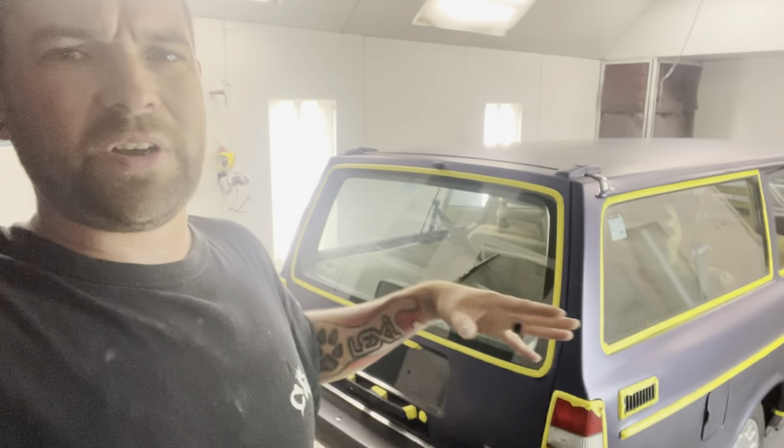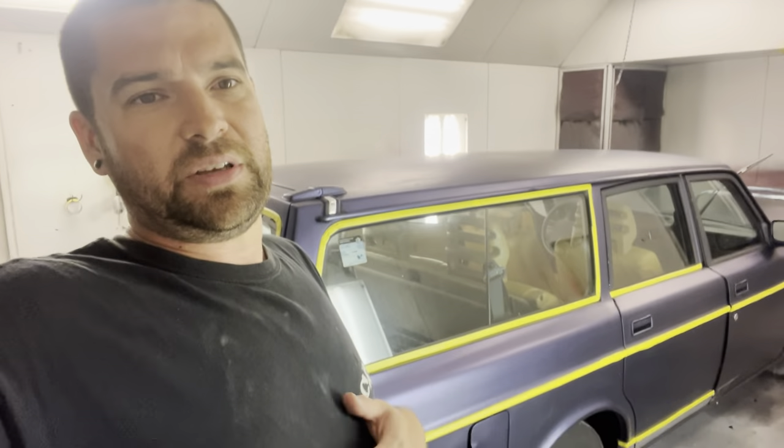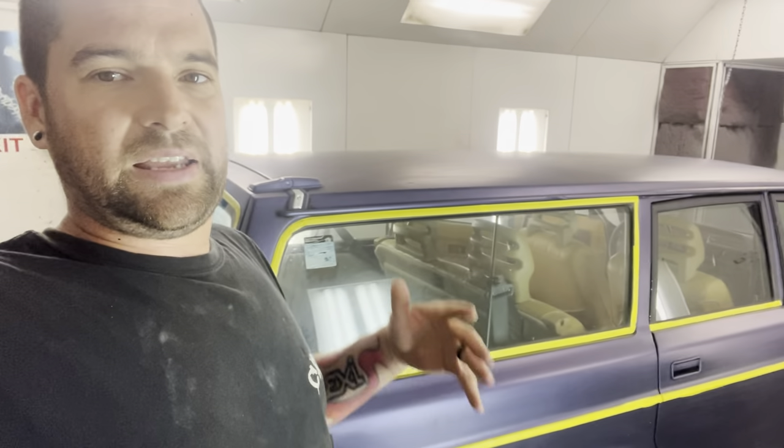And then we're ready to spray. We're going to do something pretty cool — I know a lot of you have been asking for it. We're actually going to do a video on this car on how to actually paint. Not just me painting, but I'm going to show you the very basics and get you started on how to paint your car with single stage. That's going to be the next video after this one. Make sure you smash that bell button and turn on notifications so you get notified when we drop that video.